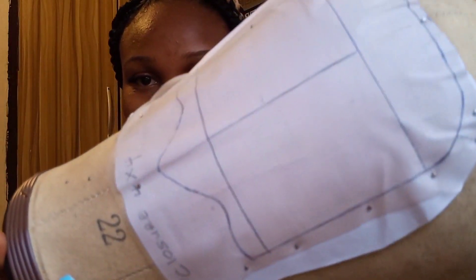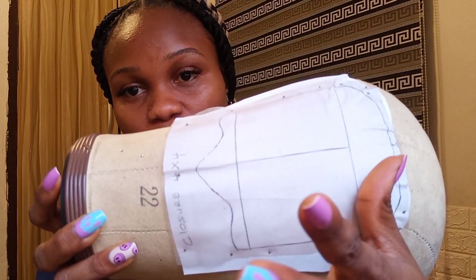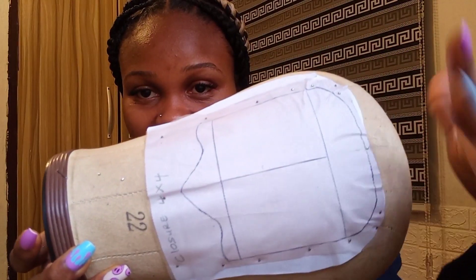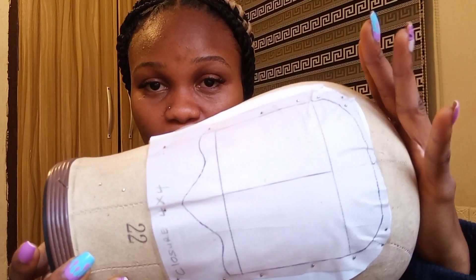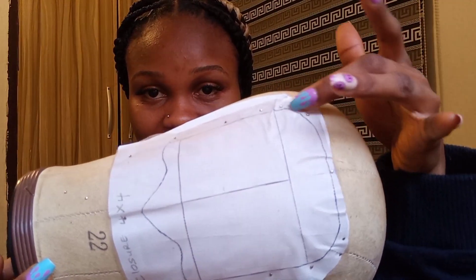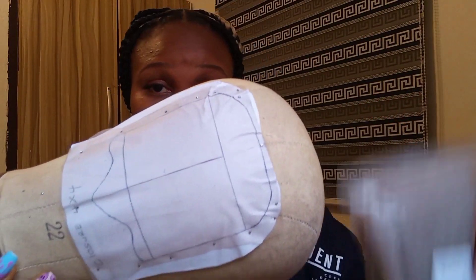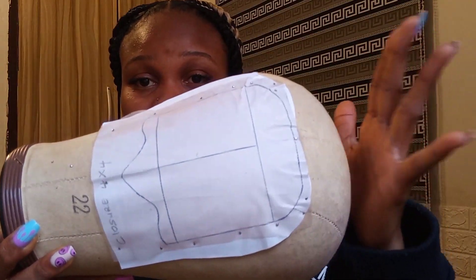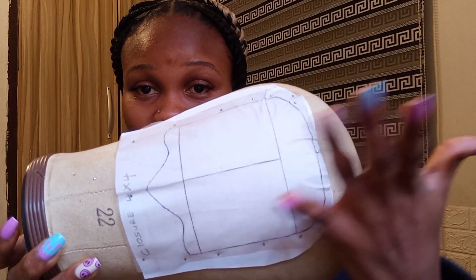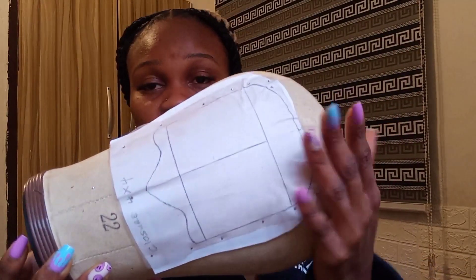This sketch right here — something like this — is a 4x4 closure. I drafted it on A4 paper, and it's going to help me know where I'm starting, including the curve and everything. If you've seen a closure net in the market, this is similar, but I'm drafting my own because I cut my lace from scratch. I'm going to teach you this for the frontal, the 5x5, and the 6x6 parts.